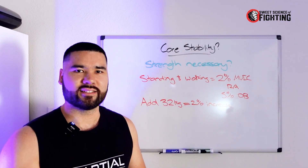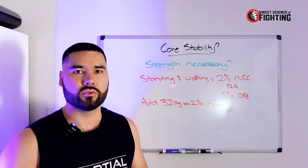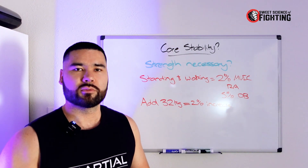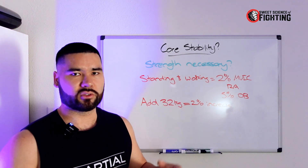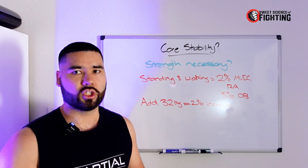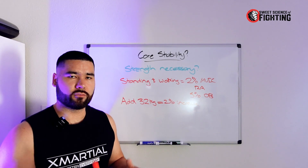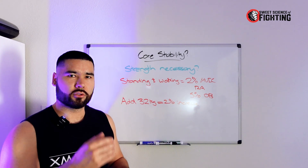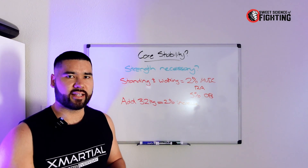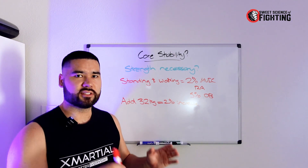Further, we can't isolate certain core muscles. You can't isolate your transverse abdominis or your bracing muscle. Everything works together, especially when you're doing exercises like planks or side planks. All the core muscles and the muscles in your body work together to maintain that posture — it's not just down to one muscle.